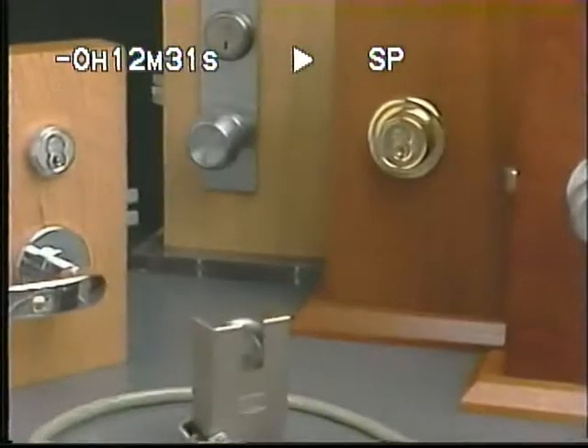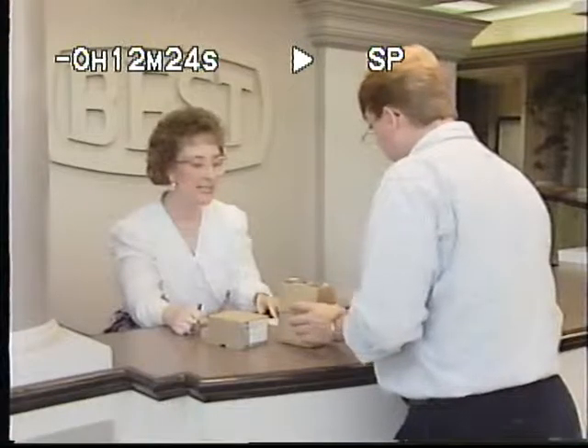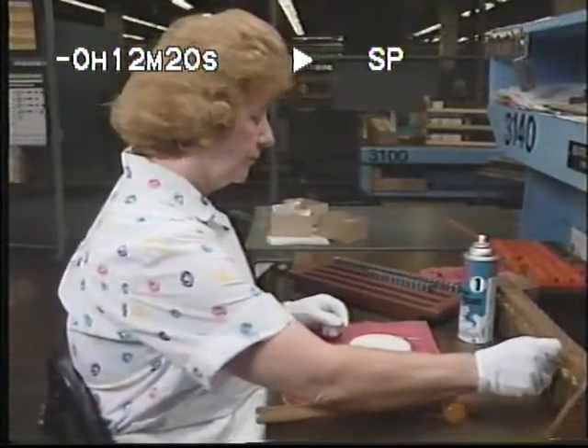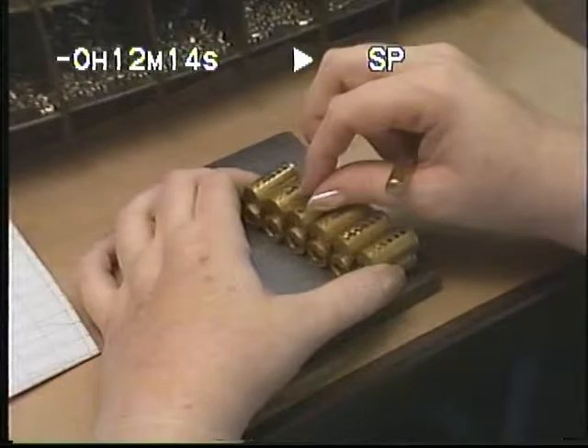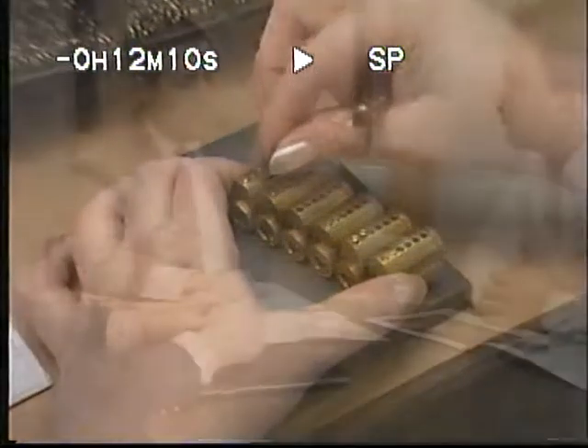The watchword for everything Best Lock does. To help further assure the highest possible product performance for our customers, we have prepared the following information concerning servicing and troubleshooting the interchangeable core. This program is designed to further assist the fellow and person-to-combinating productivity, and most importantly, it builds upon the strong tradition of teamwork that has made Best Lock successful in meeting customers' needs.